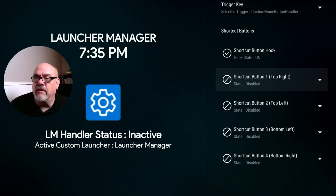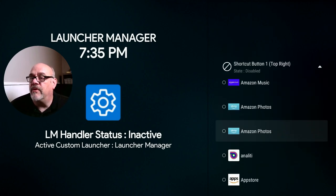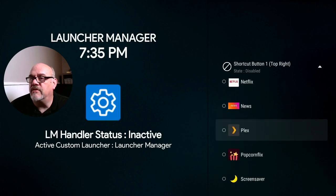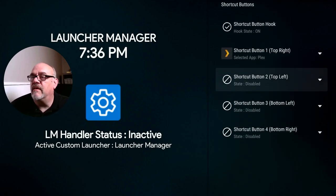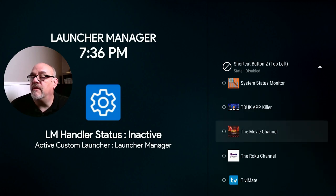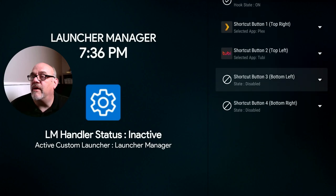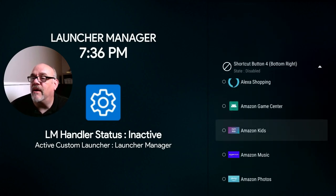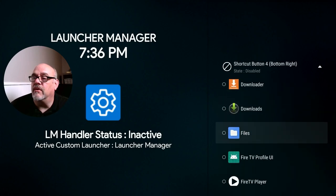So you can reprogram any of these buttons to go and open up any app you want on your device. So let's just pick a couple for demonstration purposes here. Let's make the top right button open up Plex. We'll have the top right button open up Plex. The top left button, we'll open up Tubi TV. Go down to Tubi on the list and click on that. The bottom left button, we'll put a couple utilities — let's open up the Analyti speed test with the bottom left. Just for demonstration, you can set up any apps you want.